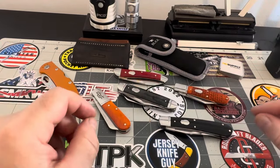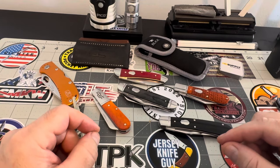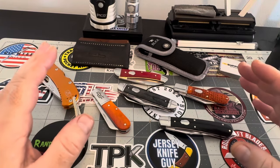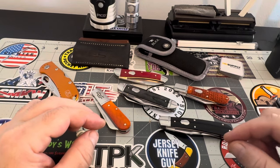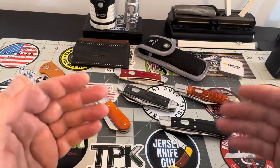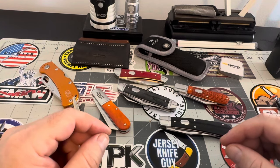Rosecraft blades are really coming on pretty hard and heavy. They are very, very good knives. I don't chase every knife brand that comes out, but Rosecraft blades I'm on board with because of their quality, fit, and finish. The money you pay for them — they're affordable pieces. You can't go wrong. You really can't go wrong.